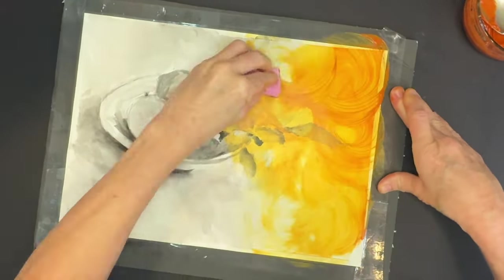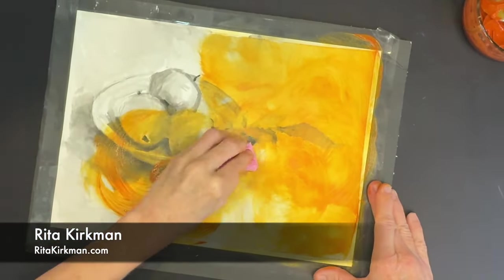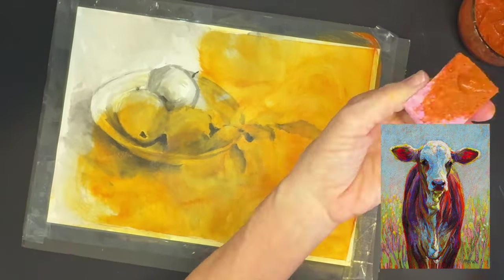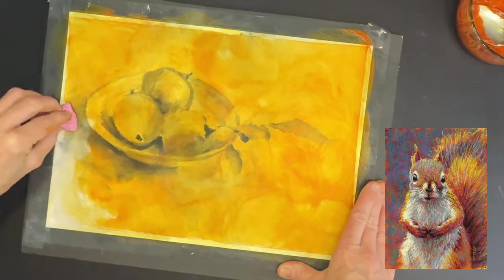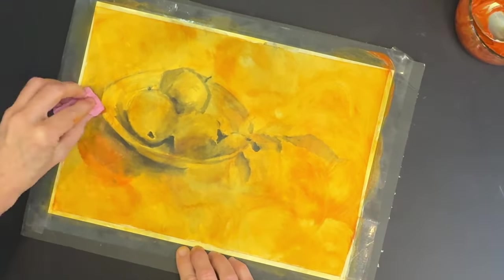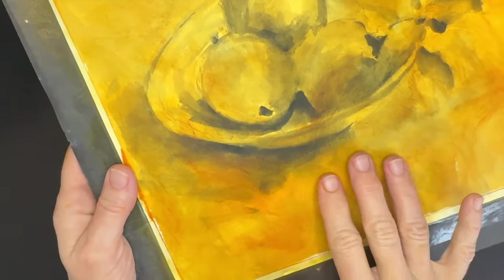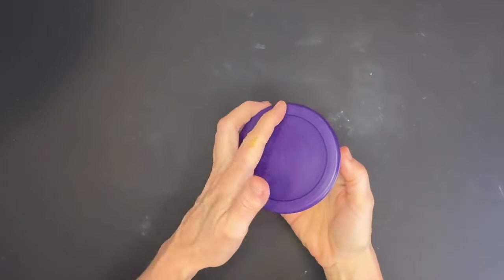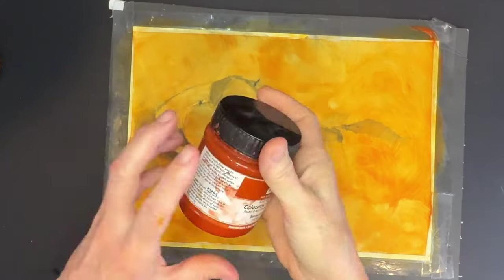I call this the Rita Kirkman technique — I have to give this artist credit, as she's how I learned it. If you haven't seen her work, she's fantastic; she does amazing animal portraits and all her paintings have this gorgeous golden glow underneath using this technique. Now I've let it dry — listen to how sanded it is. It's this texture that will allow the pastels to adhere. I save any leftover mixture to create more surfaces in the future.